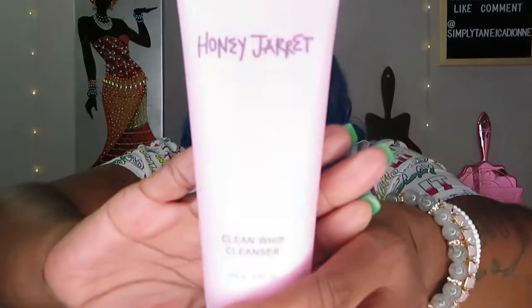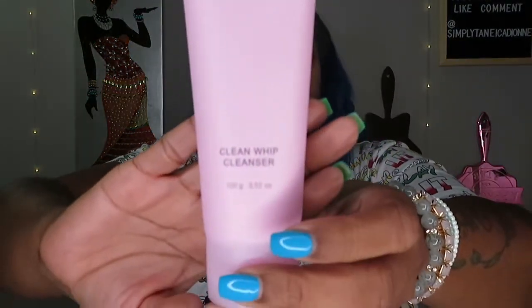Next thing is the Honey Jared clean whip cleanser. You can smell it — they have a little thing on there. It's a cleanser, and I love cleansers, so I will definitely be keeping this. It's mild and deep cleaning, and this cleanser is $18.50.